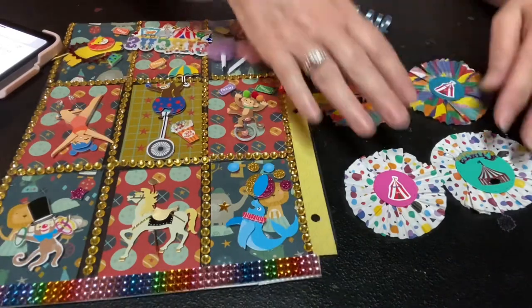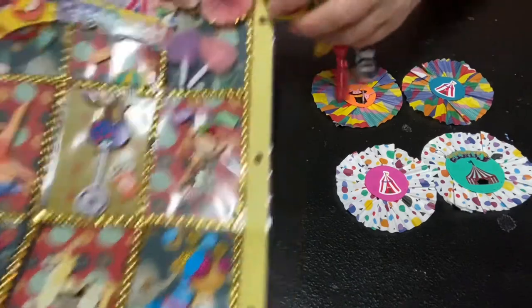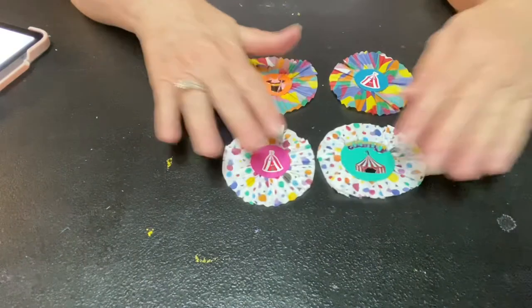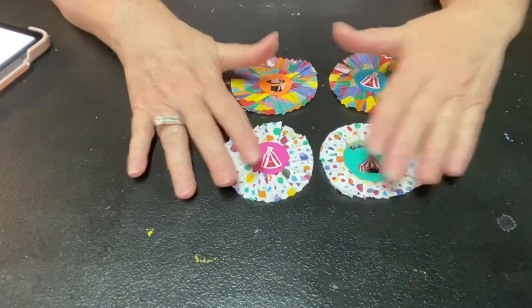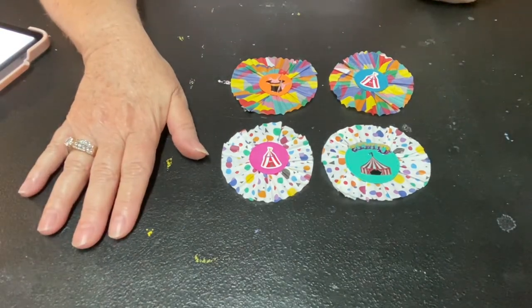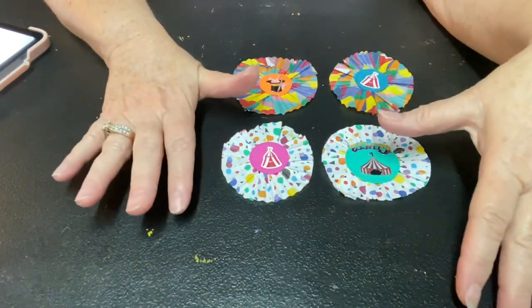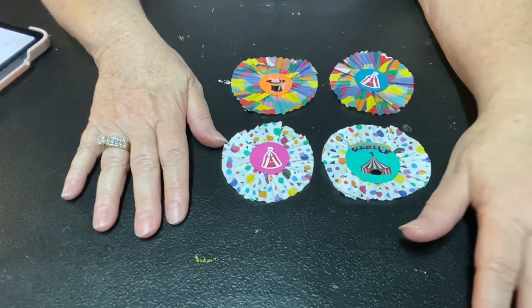So the rosettes were kind of a bomb, but it's okay — I'm learning and I'm being real with you all. Come back next week — next Saturday we will have week two of crafter's choice for Welcome to the Big Top Circus Collab. Thank you Susan and Leslie for having me, and hopefully my project next week will be a little better. Go check out everybody else, have a great day, and I'll see you back here real soon — bye!